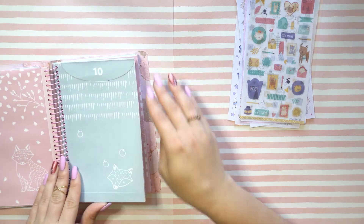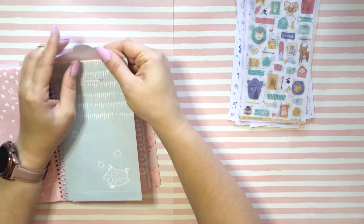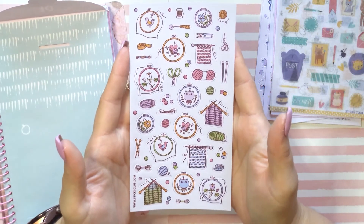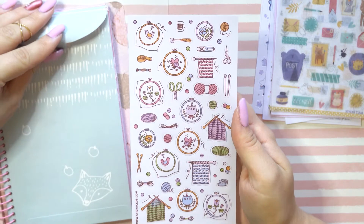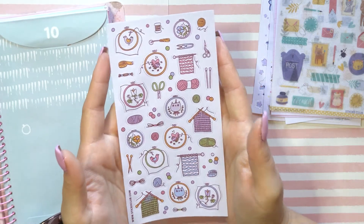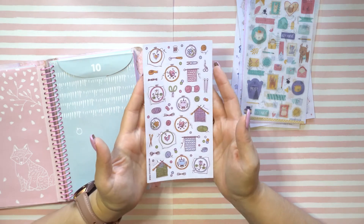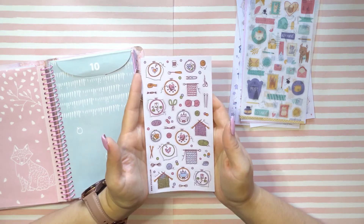Day 10 — I think the fox is the most reoccurring theme throughout these. It's definitely a very foxy type of envelope set. What do we have behind door number 10? Oh, cozy knitting things — cute! I know how to knit but I don't do it very often. I'd like to learn how to crochet — that's one of my bucket list items among 5,000 other things. We've got knitting and embroidery, and I suppose you can use the little threads for crocheting-type things as well.